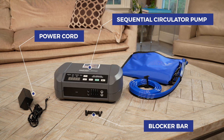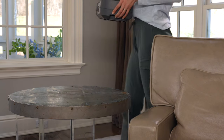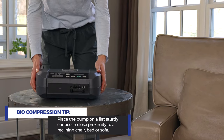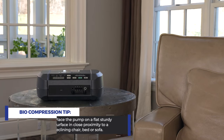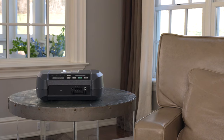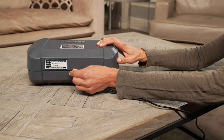Your garments may have been shipped separately and are necessary for operation and treatment. Choose a location to set up your pump. Place the pump on a flat, sturdy surface in close proximity to a reclining chair, bed, or sofa where you will be comfortable during treatment. Attach the power cord to the back of the pump and then plug it into an outlet.